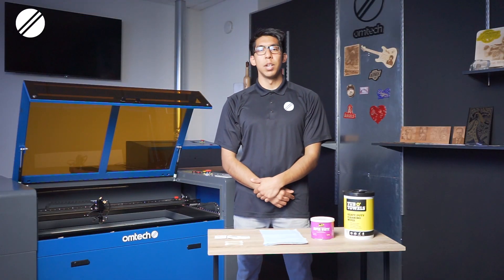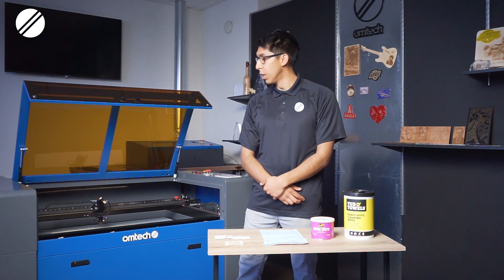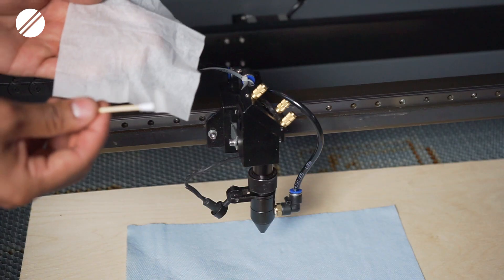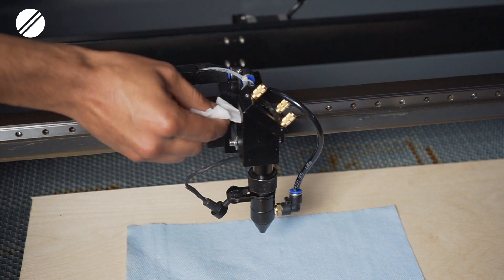Continuing section number one, you will then clean mirror number three, which is located inside the laser head. You can spray lens cleaning solution onto the mirror and clean it gently with a cotton swab and a soft piece of cloth at the end of it.